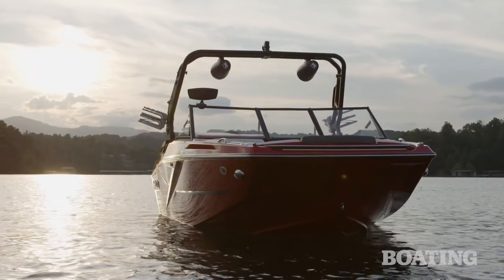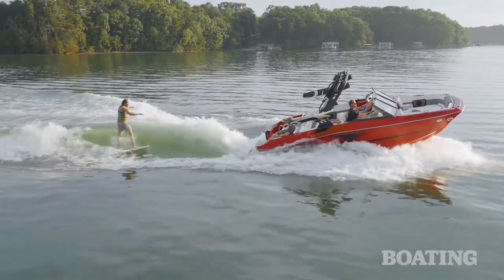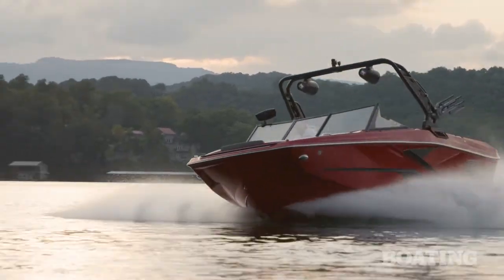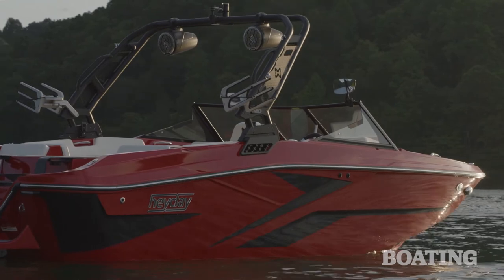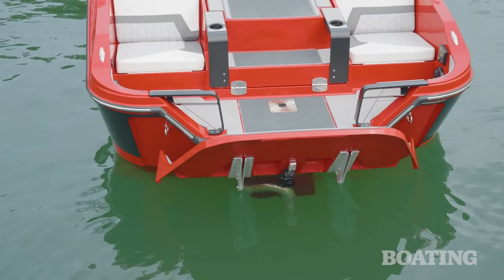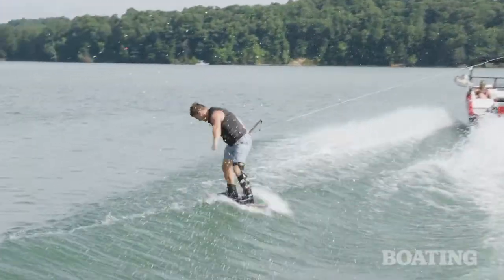Over the past few years, we've seen a lot of the wakeboat companies really focus on going bigger and bigger with their offerings. Sometimes you feel like the smaller boats get left behind. It's awesome to see a brand like Hay Day bringing the H20 to market. I think more and more people are going to be interested in a boat like this, especially as they're getting into water sports. If you need to store your boat in a garage, this is a perfect option. And as you can see from what Dylan talked about, it can pack a punch. For Boating Magazine, I'm Garrett Cortese and this is the Hay Day H20.